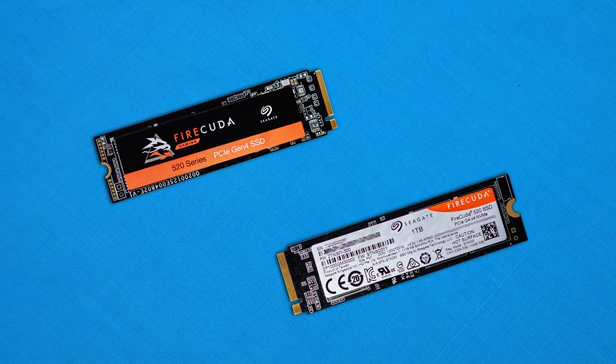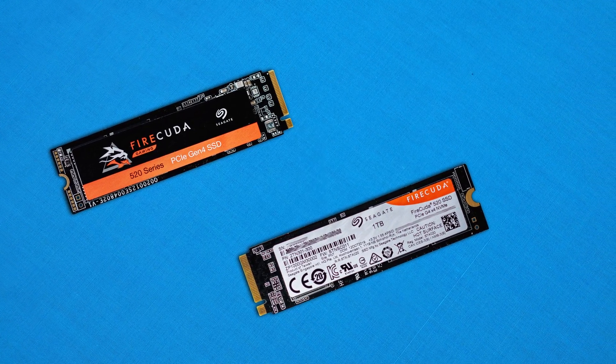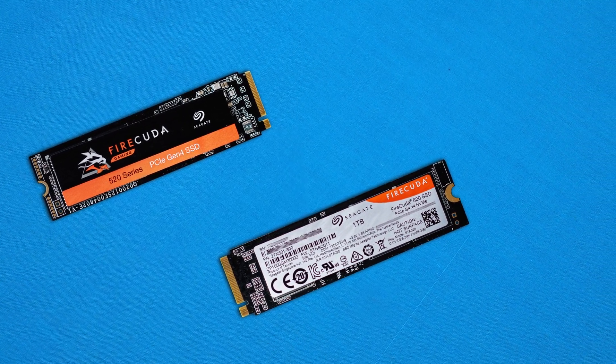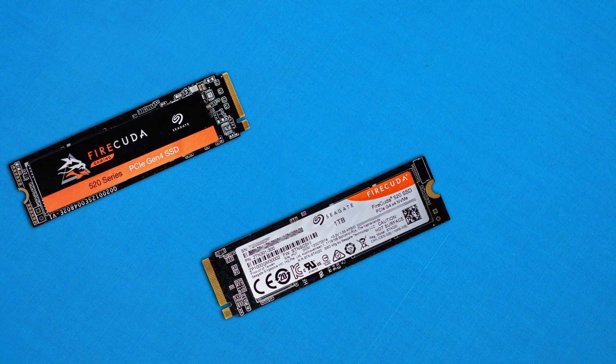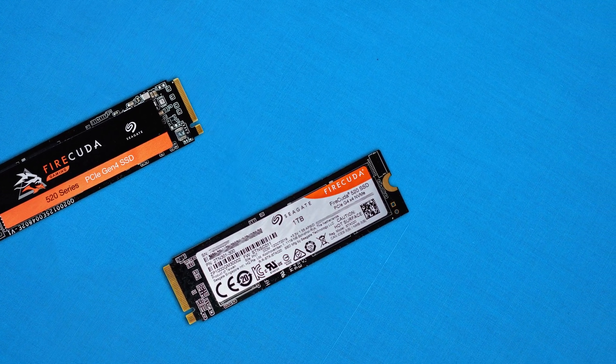Under the hood, this drive features a five-year warranty. Hardware-wise, we're looking at Toshiba BICS4 3D TLC NAND flash and a custom E16 controller from Seagate, not to mention two RAM chips for instruction sets and other SSD functionality. All in all, in terms of hardware it's great and on point. It's made by Seagate, definitely a reputable manufacturer, so let's jump into the performance numbers.